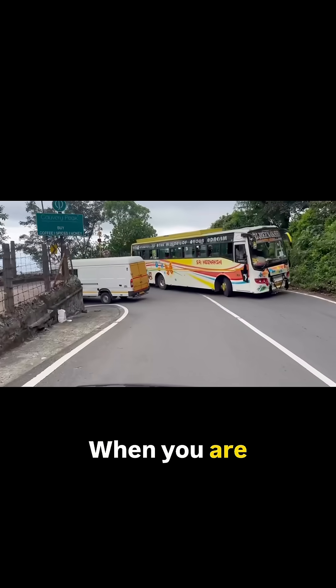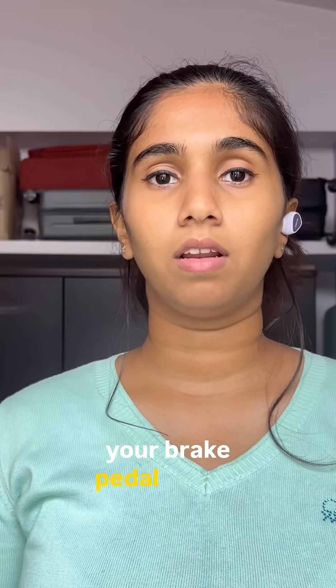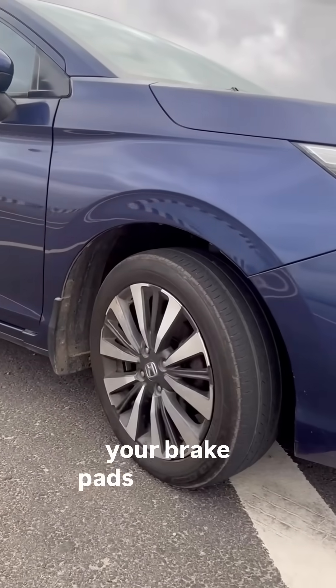Engine braking isn't just for emergencies. When you're going downhill, do not press the clutch and the brake together. Stay in a lower gear, use your brake pedal, and do not press the clutch. This way, you keep your clutch engaged and let the resistance from the engine help you slow down as well, reducing load on your brakes and saving your brake pads from wear and overheating.